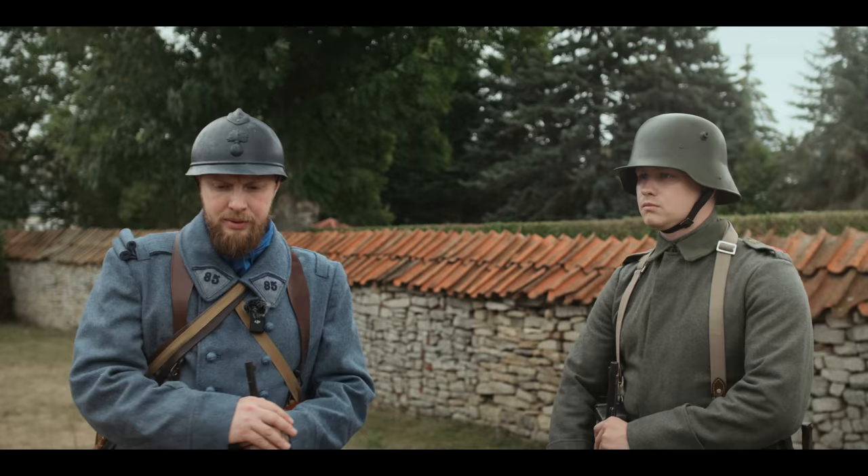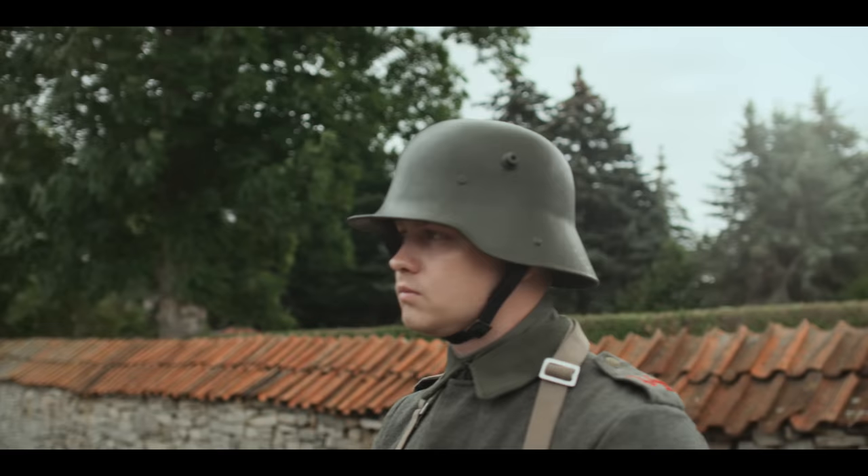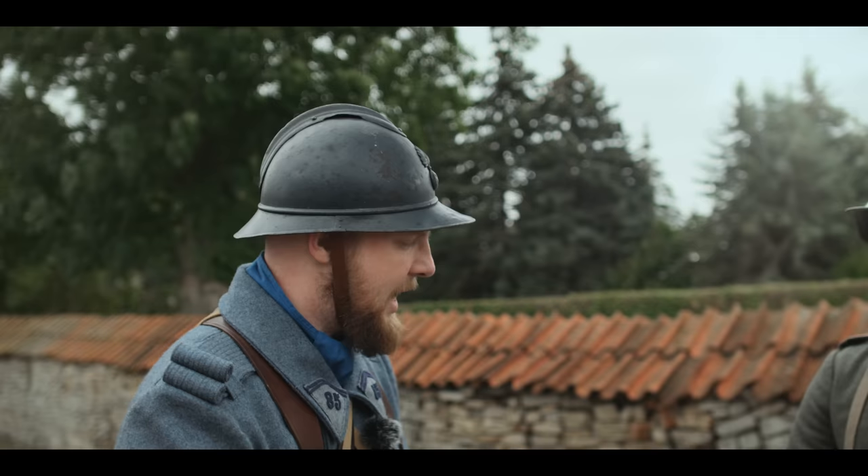On the German side, the M16 Stahlhelm, which was created by a stamping process and was relatively easy to produce. Whereas the French helmet, the Modèle Adrian, which was also developed in 1915, had much more parts and had a relatively higher production cost.